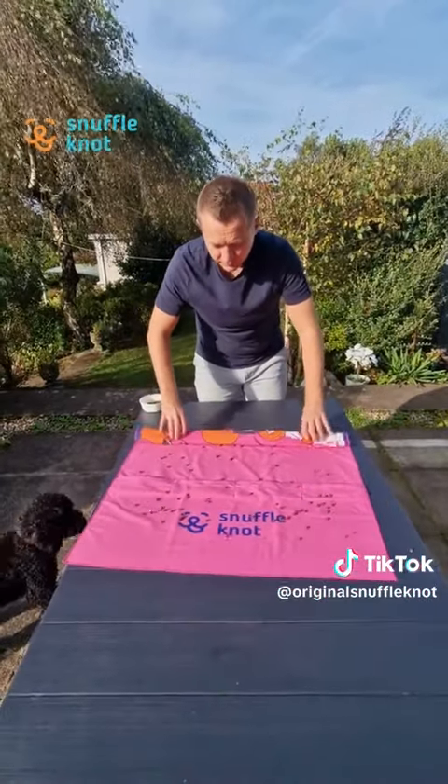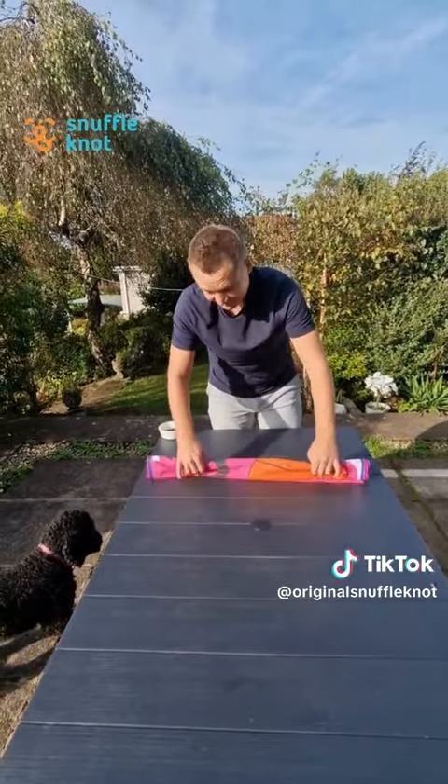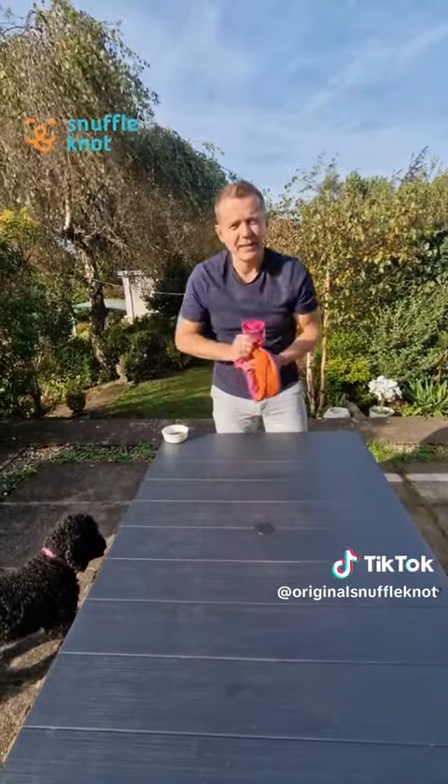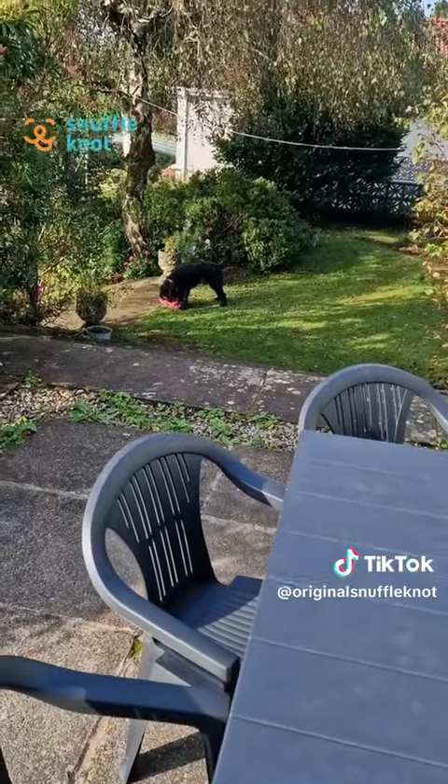You can fold it or you can roll it. If you want a harder challenge for your dog, then you roll it. She's ready — you give it a tie and you are done. And away she goes.